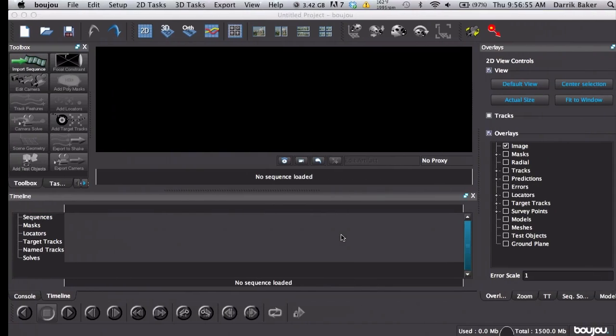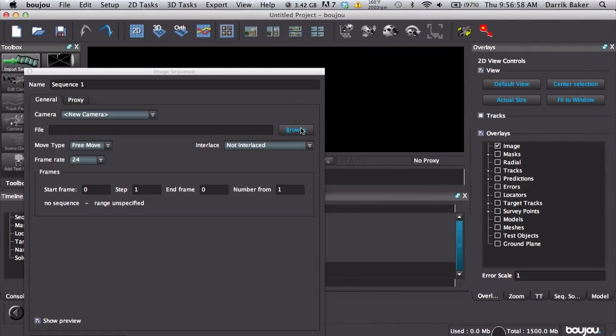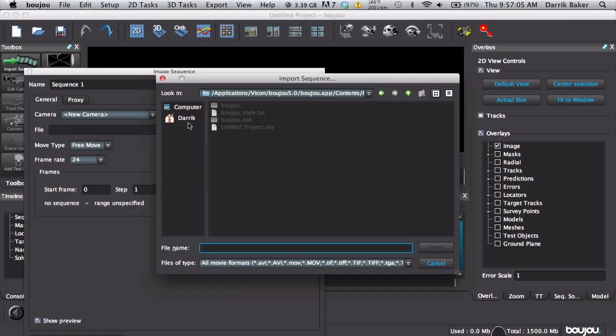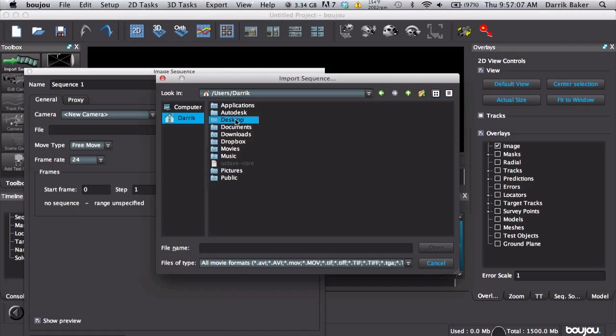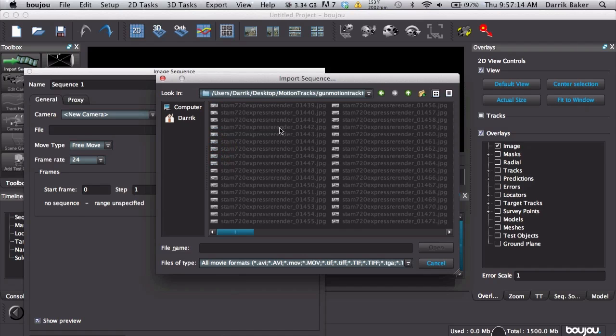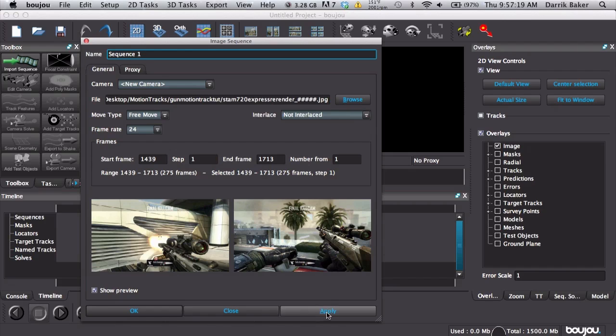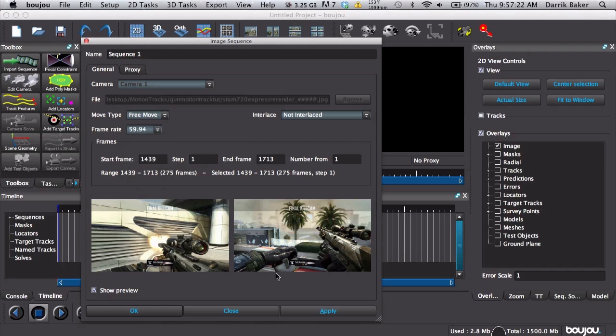Move on over to Boujou, Import Sequence. Hopefully you've done this before so you should be pros at it by now. Find all those pictures: Desktop > Motion Tracks > Gun Motion Track. Click the first frame, Open, hit Apply, and then go to your frame rate — 59.94.